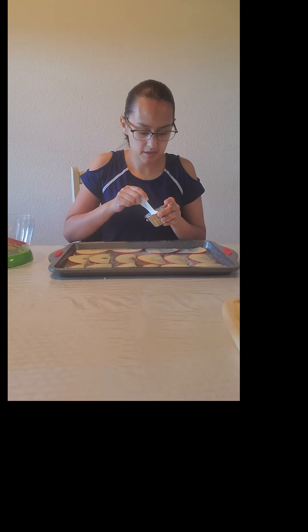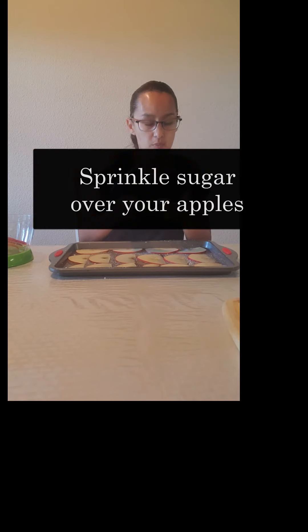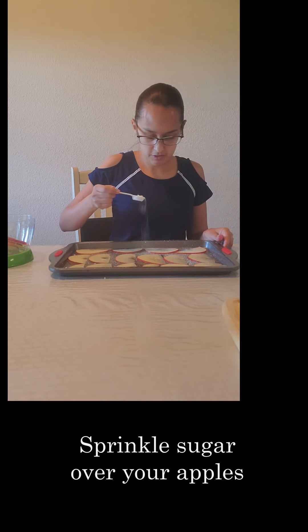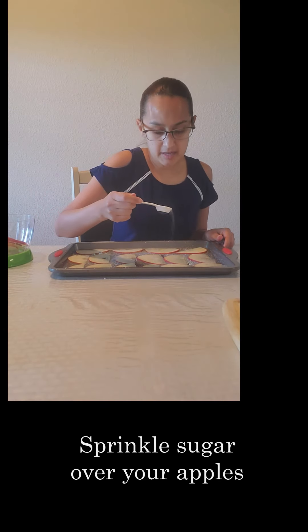I lined them up. My next step is just measuring half a tablespoon of our white sugar. We're going to sprinkle them over our chips, just lightly, just to go ahead and get that nice caramelization. It's going to help with the crispiness and add a nice sweetness.